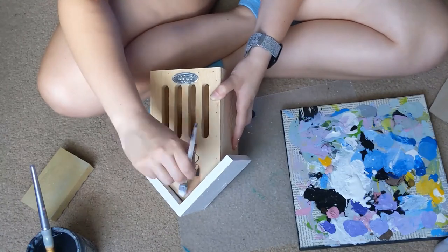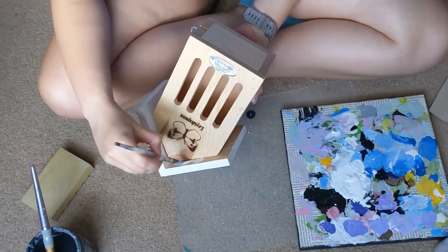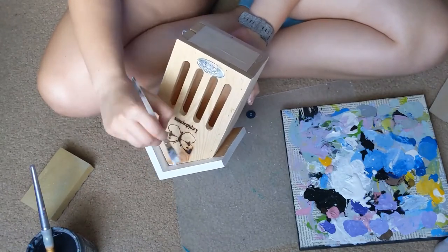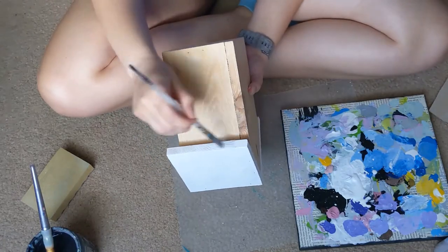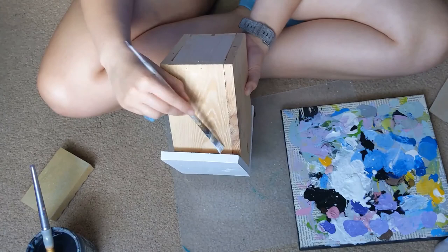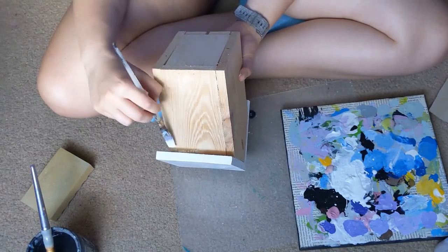Underneath I only did one coat, because not many people are going to see it — I'm definitely not going to see it, so I wasn't too worried about it. This paint is pretty good with one coat. I just did two coats on the top because I thought it would look spectacular with two coats, but it does the job with one.